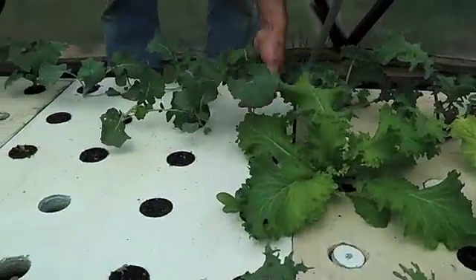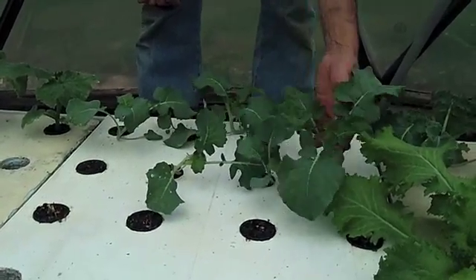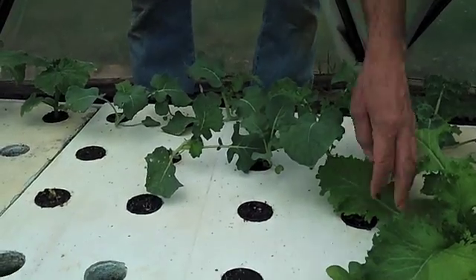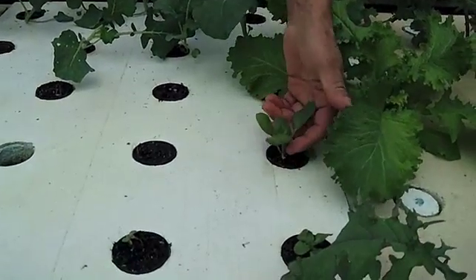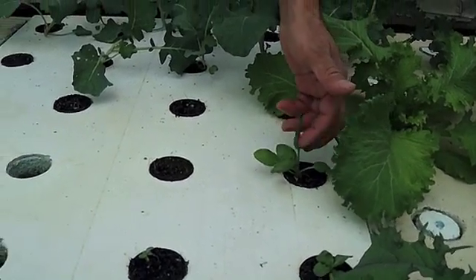The broccoli — still haven't researched that and figured out how to grow broccoli or what to do with it. So if you know, let me know. Spinach plant, still working, still hanging in there. Maybe we'll have one spinach.